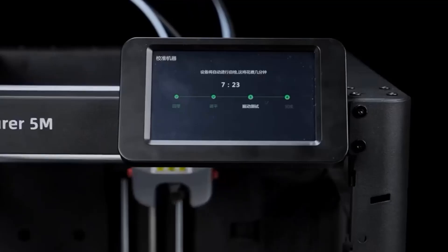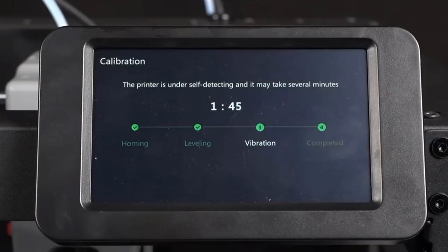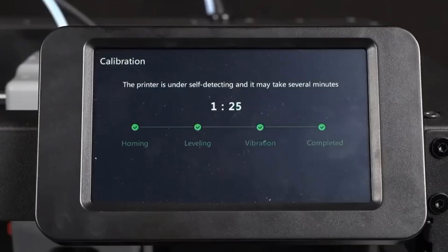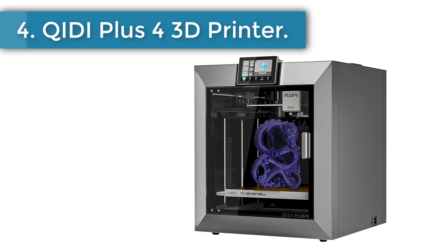The Adventurer 5M eliminates the problem of empty spools during printing — change filament when empty and resume. Worry free from a power cutoff, you can resume the print from where it left off.